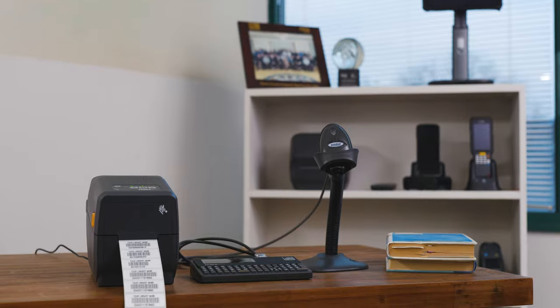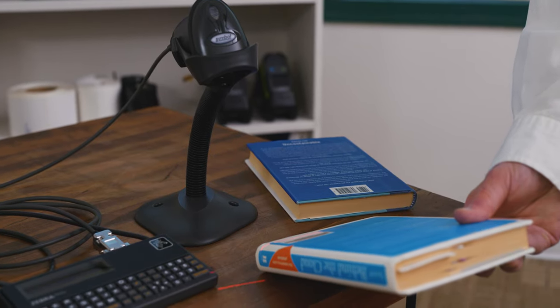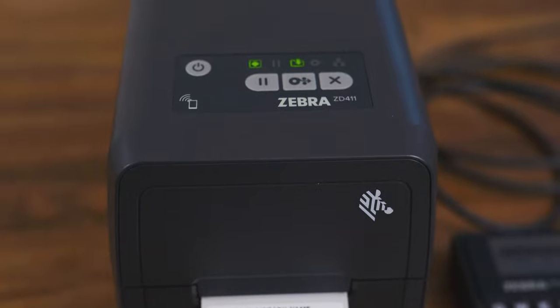Hi, Andrew from Symbology, makers of the Barcode Duplicator. Today we're showing our latest version of the Barcode Library Duplicator using a LS2208 scanner, the ZKDU keyboard, and the ZD411 thermal transfer printer.